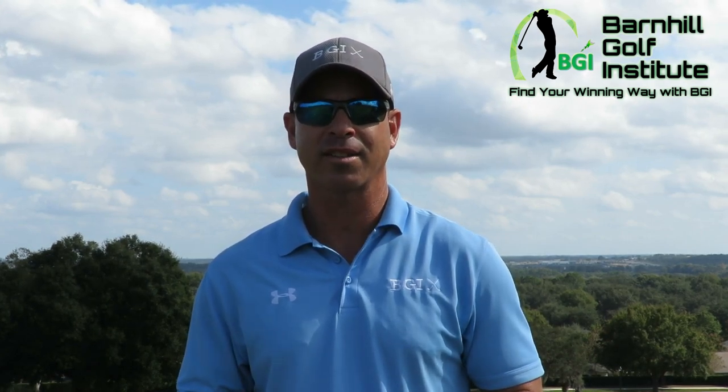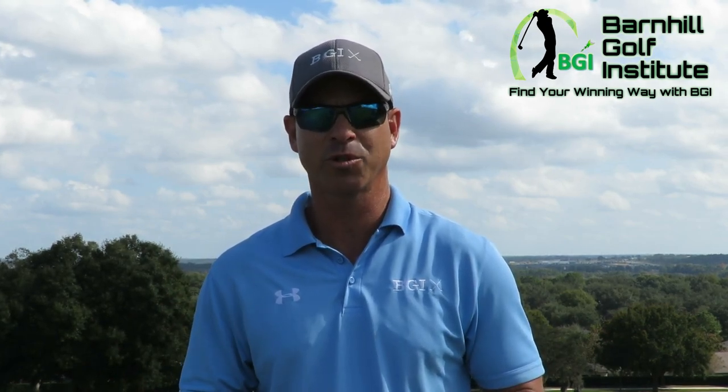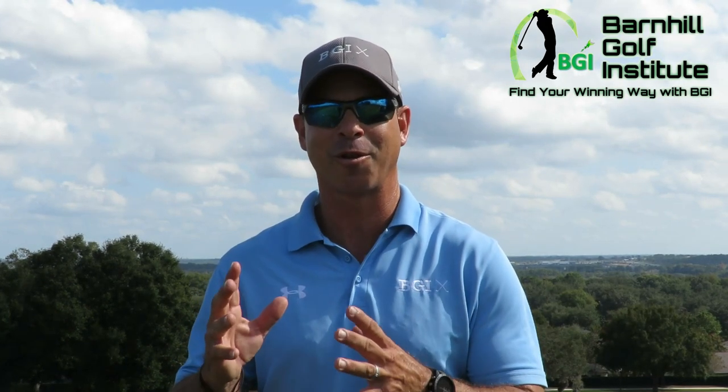We have some course vlogs, instruction on trap shots, pitch shots, chip shots, and full swing shots. We also have one of my students who is preparing to play in the Florida State Open, and we're going to do a little series on that.